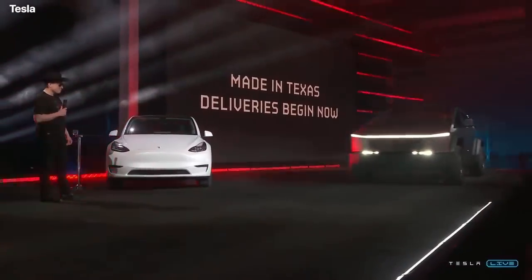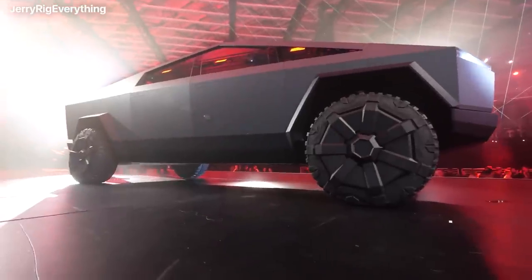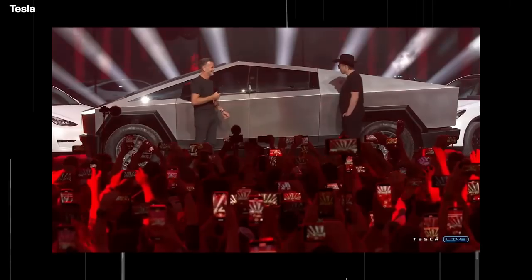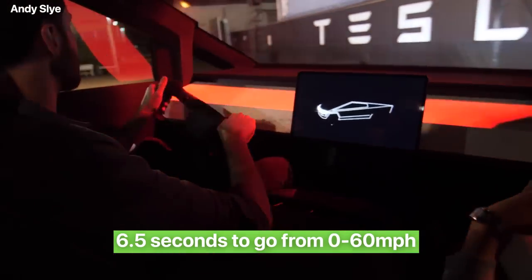Tesla has confirmed the all-wheel drive tri-motor Cybertruck will accelerate from zero to 60 miles per hour in under three seconds. A dual-motor all-wheel drive model does the same sprint in under four and a half seconds, while the entry-level single motor with rear-wheel drive will take six and a half seconds to go from zero to 60 miles per hour.